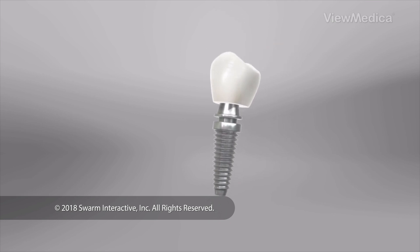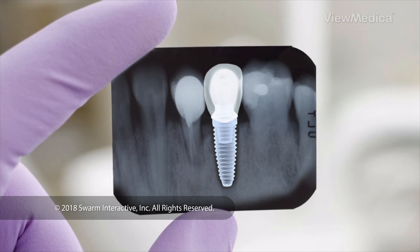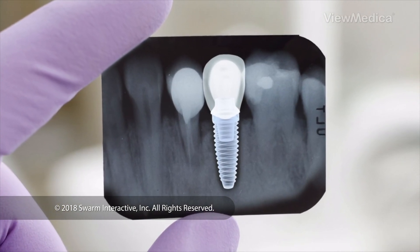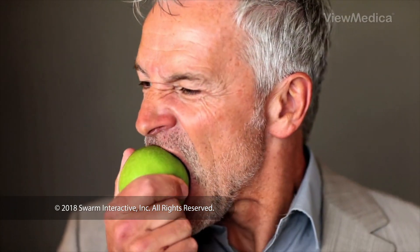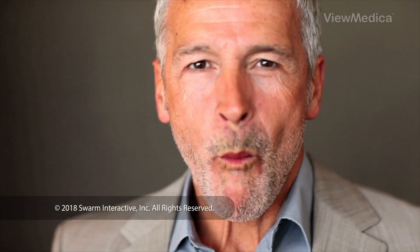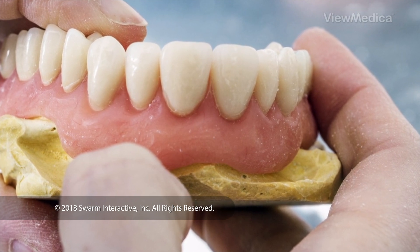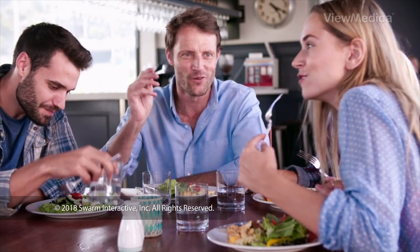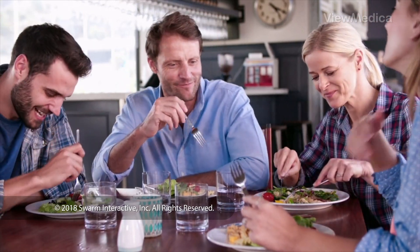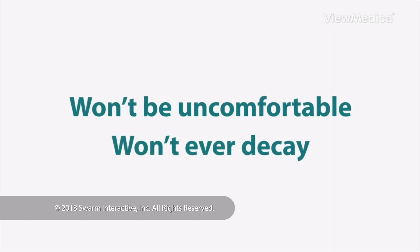This is a type of artificial tooth. It's held in place by a metal post that's surgically embedded in your jawbone. A dental implant can look and perform just like a real tooth. An implant is an alternative to dentures or a bridge. Because it's permanently implanted, it won't ever slip out of place or make noise. It won't be uncomfortable. And it won't ever decay.